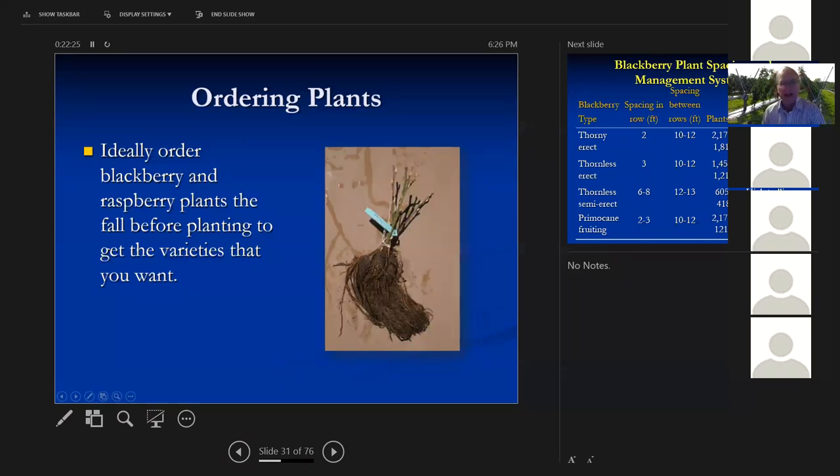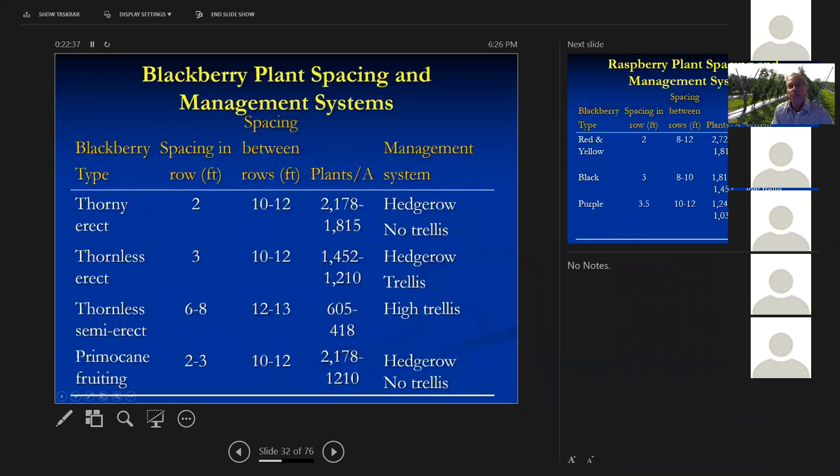When ordering plants, ideally order the fall before you plan to plant to get the varieties you want. Here's a nice-looking raspberry plant. The thorny erect blackberries are put in rows spaced two feet apart in the row; thornless erect, three feet apart; thornless semi-erect, six to eight feet apart; primocane-fruiting blackberry, two to three feet apart. Rows are ten to twelve feet apart.